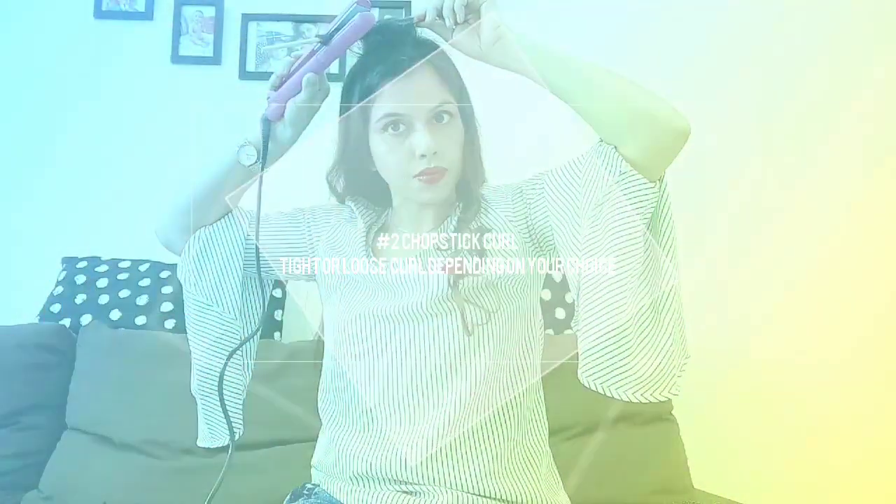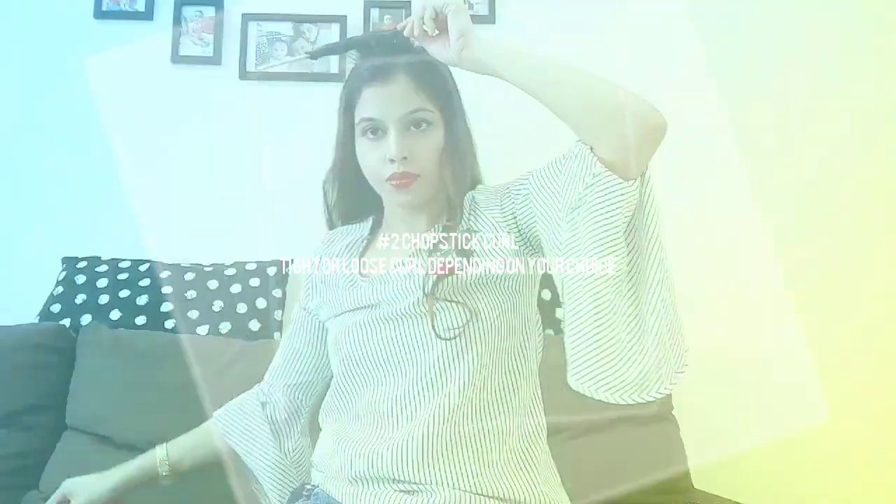Moving forward, my next style name is chopstick curl. You can use a chopstick or even a pencil — it totally depends on you how tight a curl you want. Now you need to run the flat iron by applying some pressure, then after 10-12 seconds you have to loosen it up. And after loosening it up, you can see the magic. It's so easy to make and the look is just stunning.